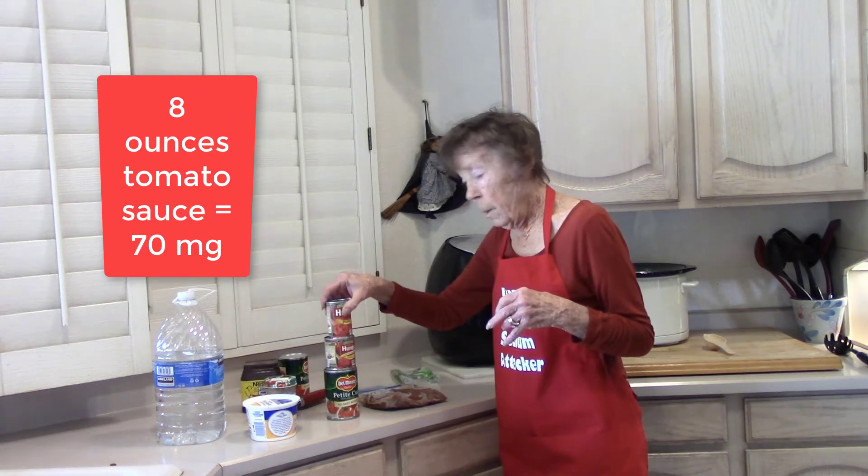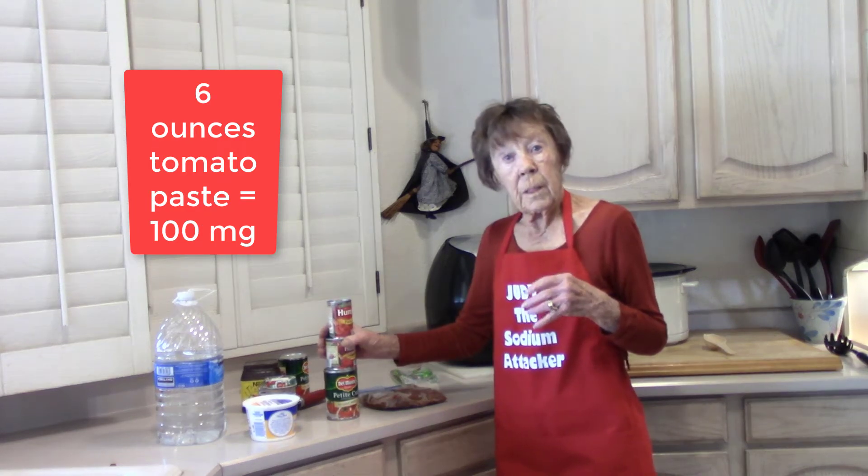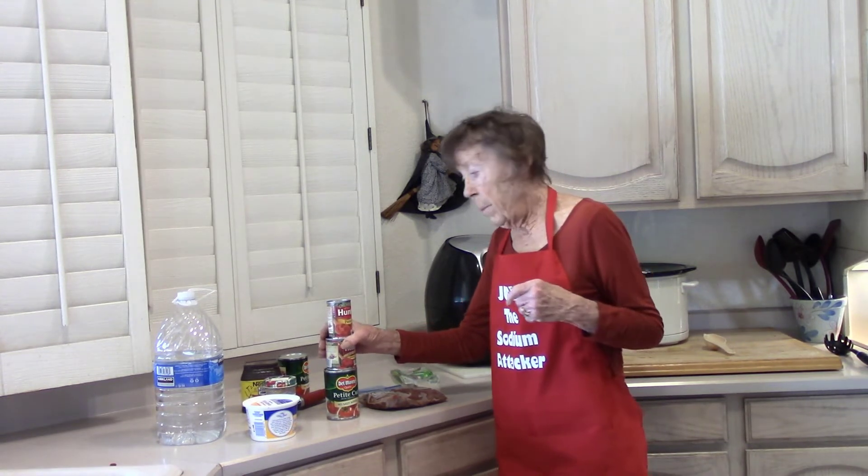"No salt added" does not mean there's no sodium in there. Tomatoes naturally have sodium, so there's going to be some in there.